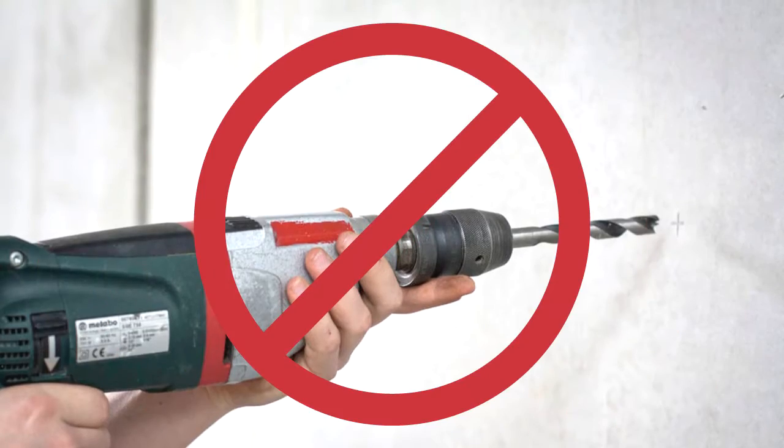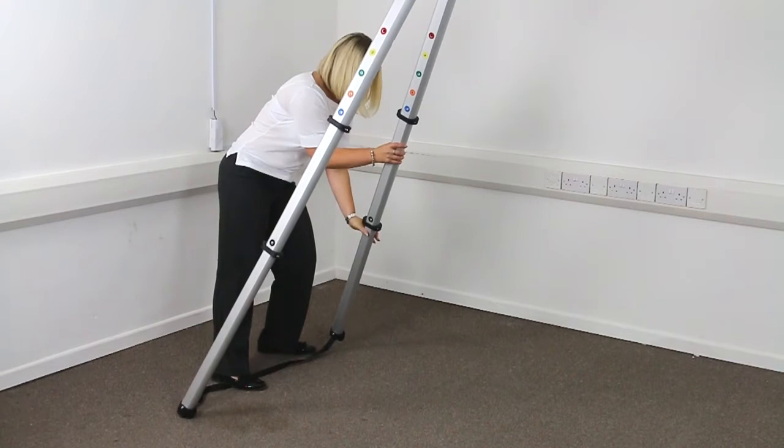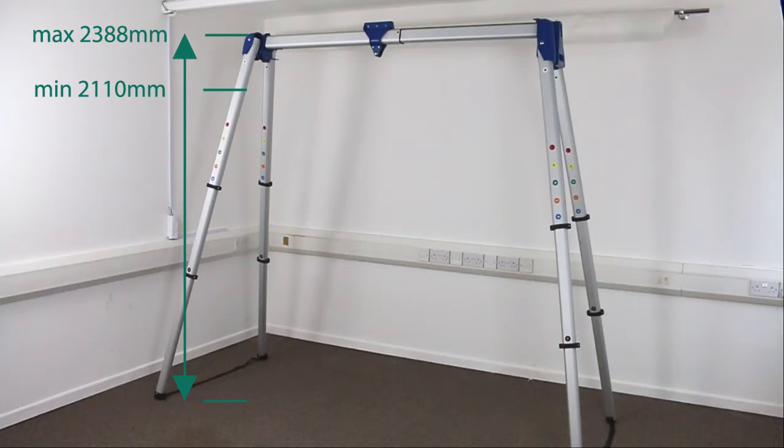The portable gantry requires no drilling or fixing and can be easily assembled by one person in a matter of minutes. By aligning the coloured indicators, the height can be adjusted as required.